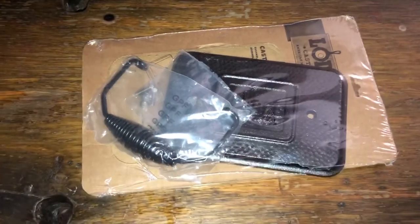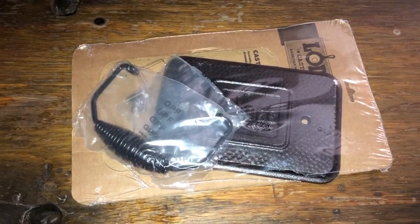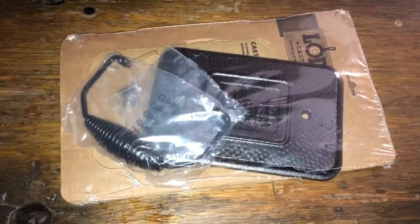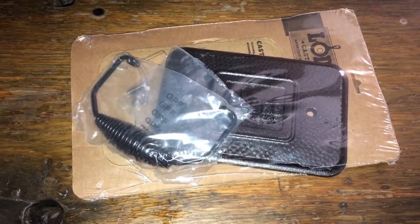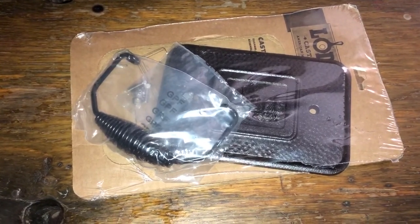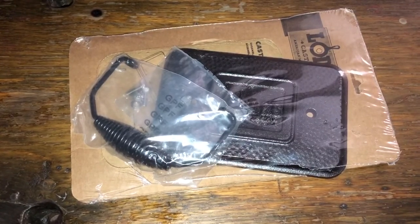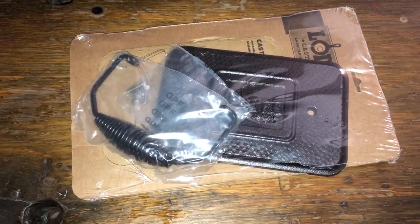What is up people? Today we're gonna be checking out this Lodge cast iron pre-seasoned grill press with spiral handle. We purchased this on Amazon and the affiliate link will be in the description below. Let's open this puppy up and put it together.